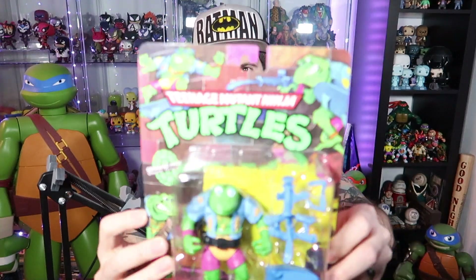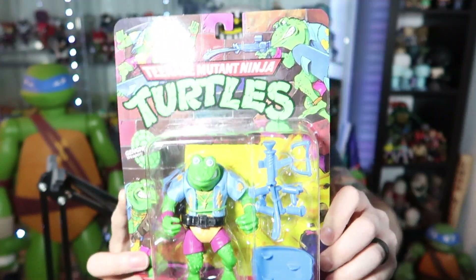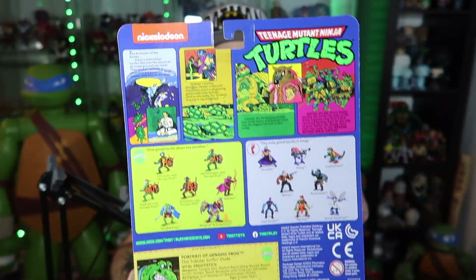So first one up is Genghis Frog here. And it's interesting too that I noticed a lot of them have like this string on the inside of their stomachs. But yeah, there is Genghis Frog. I love the artwork on these with the retro style — like it's like the old cards, type deal.